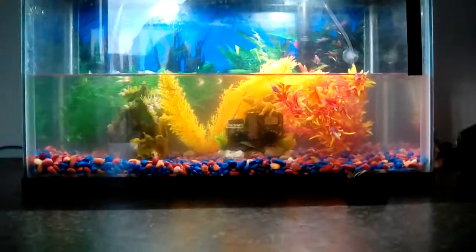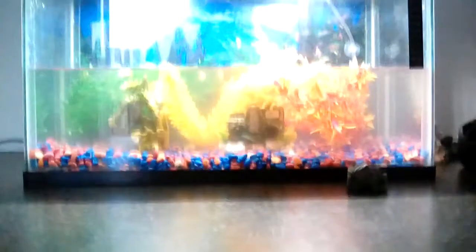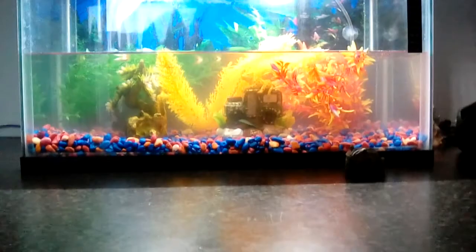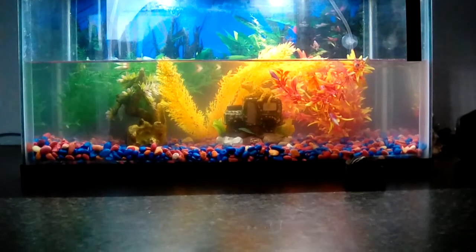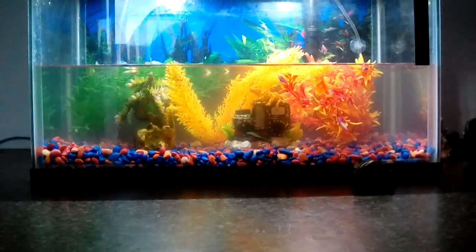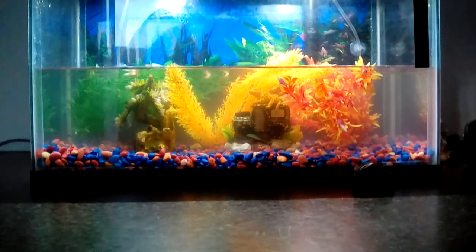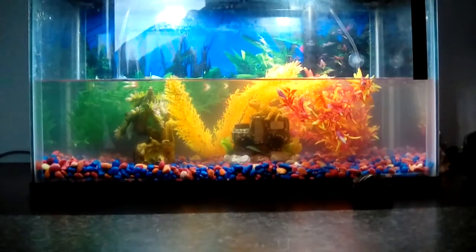One of the things I would like to do with this is just get one ornamental piece and not have four plants and two ornaments in here. I just want a nice ornament — maybe like that Walmart aquarium tree stump decoration — and that'd be it. It's not a very big tank, you don't want to put a whole lot in.